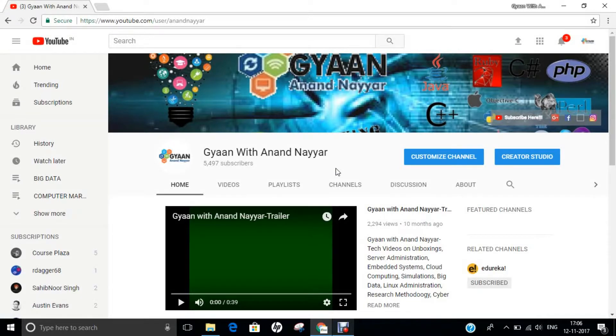Hello all, this is Dr. Anand Nahir. Subscribe to my YouTube channel Gyan with Anand Nahir for latest tech videos on unboxings, server administration, embedded systems, cloud computing, simulations, big data, Linux administration, research methodology, ethical hacking and many more.